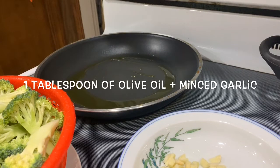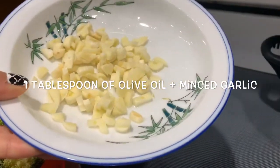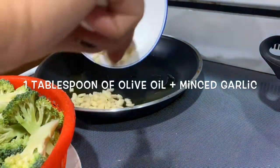Hi everybody. Today I'm going to make a stir-fry vegetable for my kids. So I have the garlic here that I minced — about one cup of garlic.